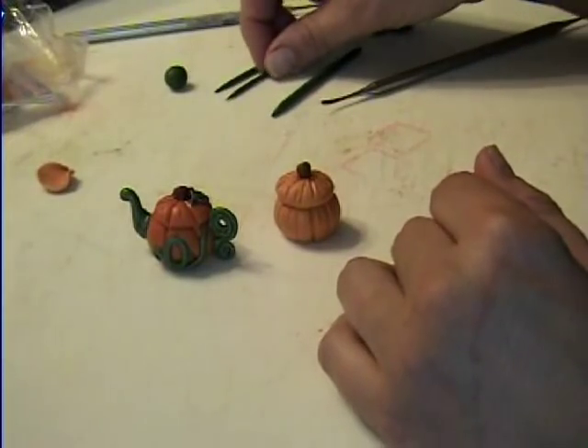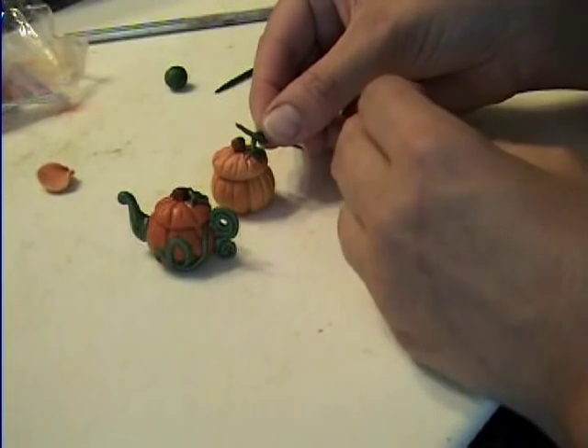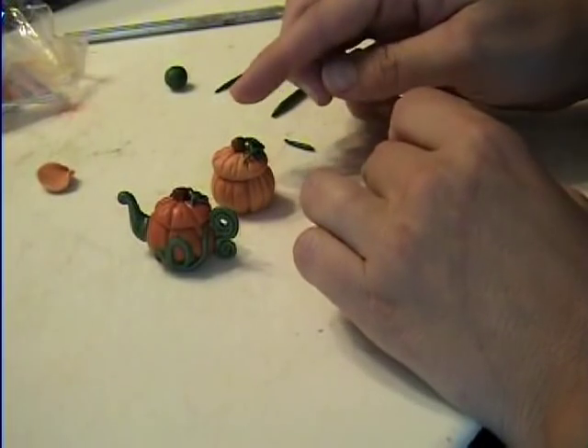Then you're going to take a teeny tiny green snake and stick it right on there. That should stay pretty good.